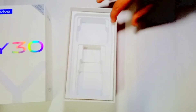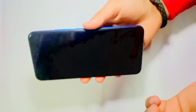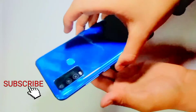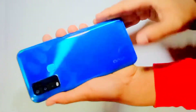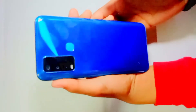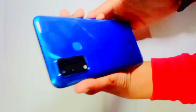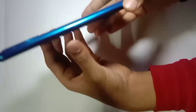So this is our phone. Let's take it out and see how it looks. This is the design, and we are going to show you the camera — all things are good for this phone.